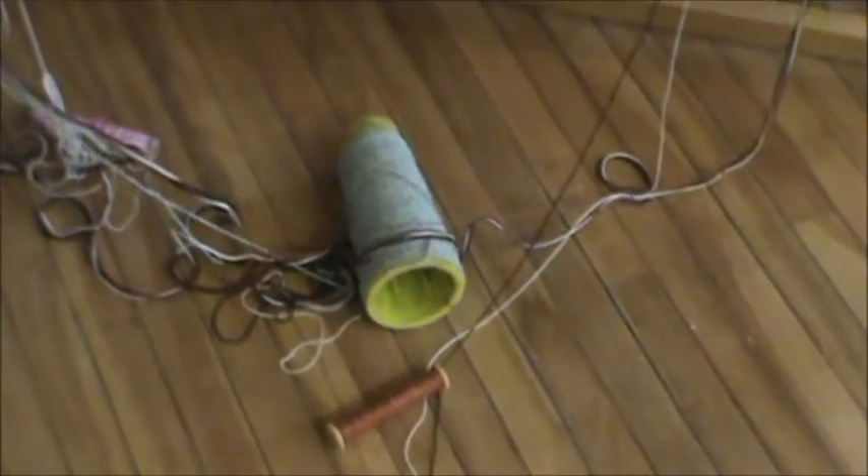What happened here with these threads going in different directions? They got wound on there, but they needed to be threaded here. Usually it means one color got threaded where it was wrong, so you have to take one color out, put a different color in, and that color is always in the same place.